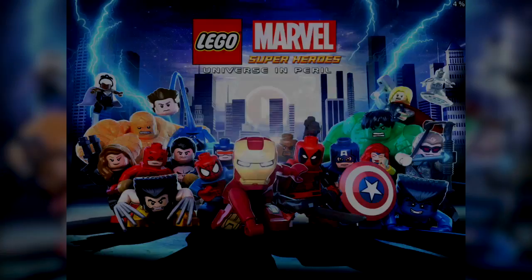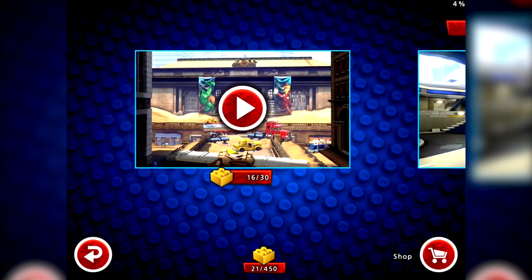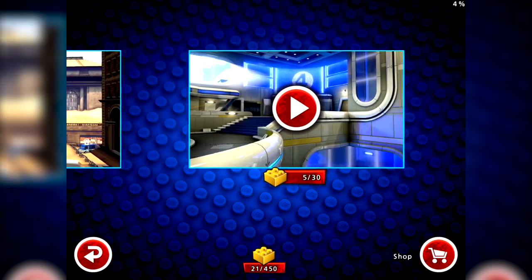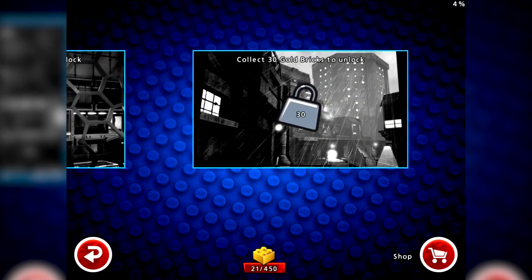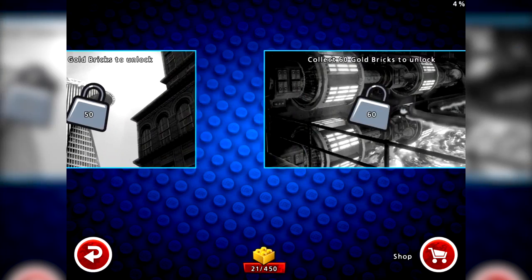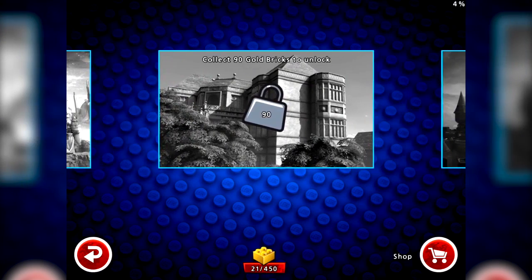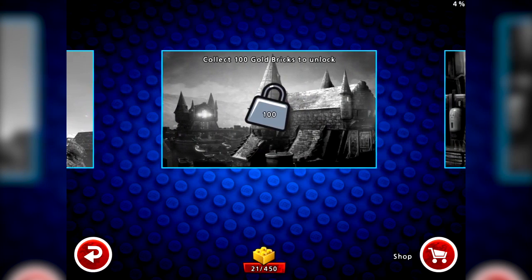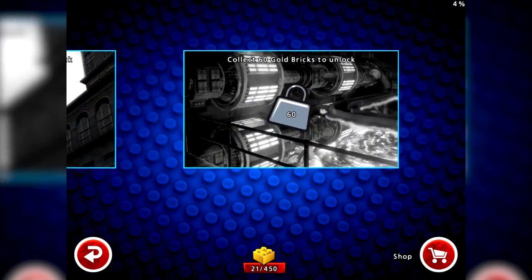Now if you delve into the game you'll immediately be shown a couple of level selects - well, if it's your first time you won't get these, you'll just get the intro which we'll see in a minute. You've got level selects unlocked, and levels to unlock which we need bricks to do. So we need to finish the levels prior to that and hopefully unlock these. As you can see, I have 21 out of 450 blocks at the moment.